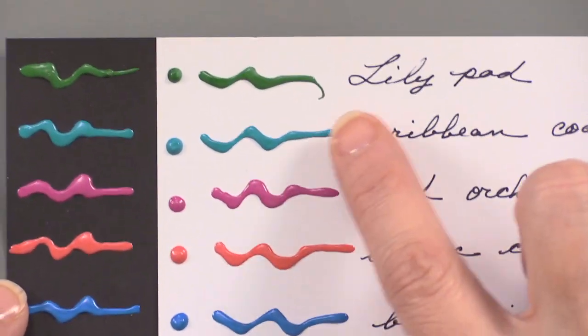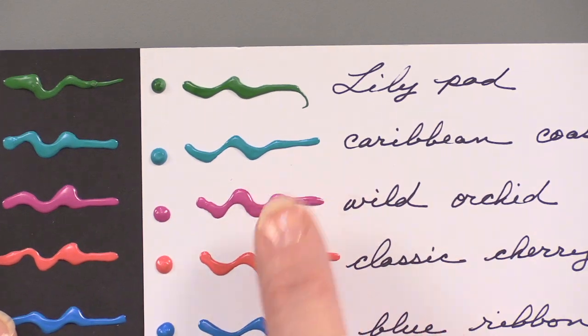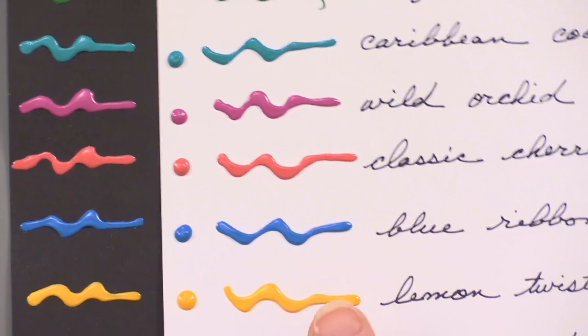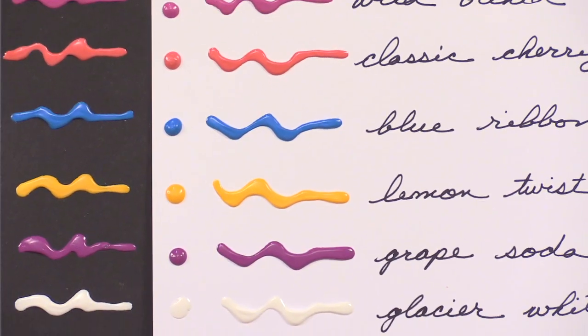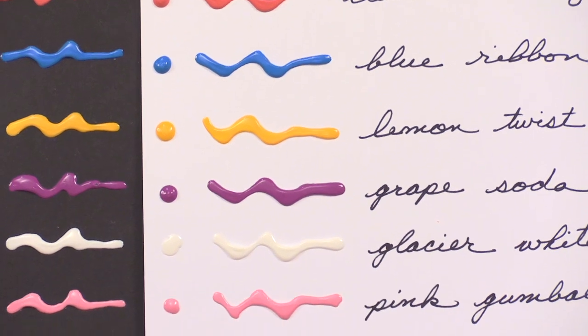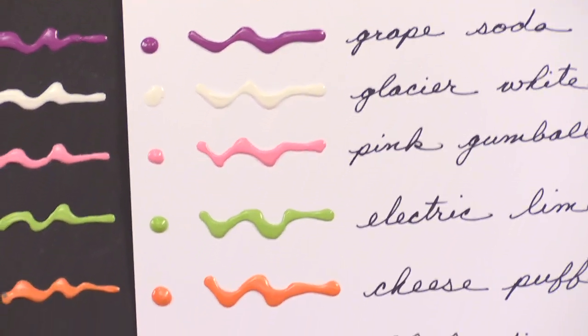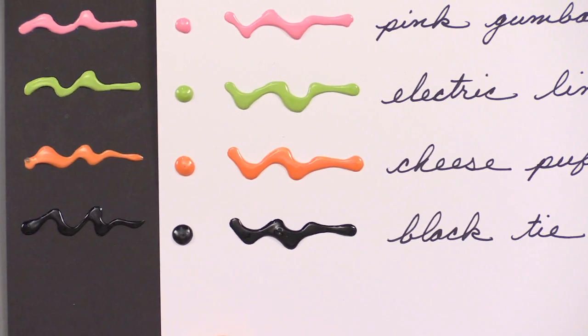Starting at the top in the greens, we have Lily Pad, Caribbean Coast, Wild Orchid, Classic Cherry, Blue Ribbon, Lemon Twist, Grape Soda, Glacier White, Pink Gumball, Electric Lime, Cheese Puff, and Black Tie.